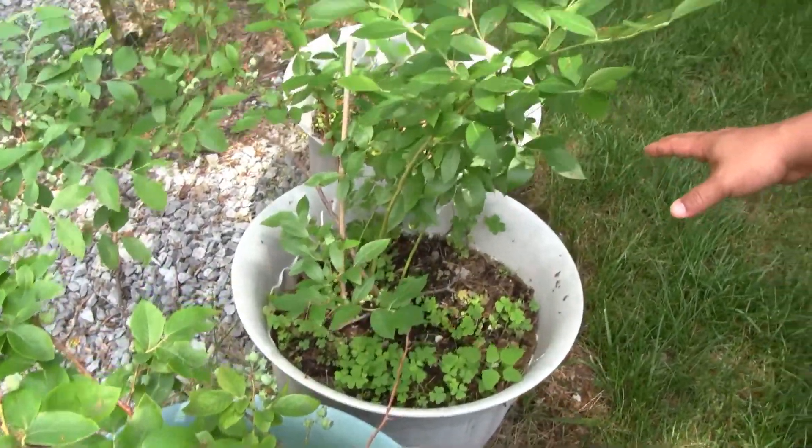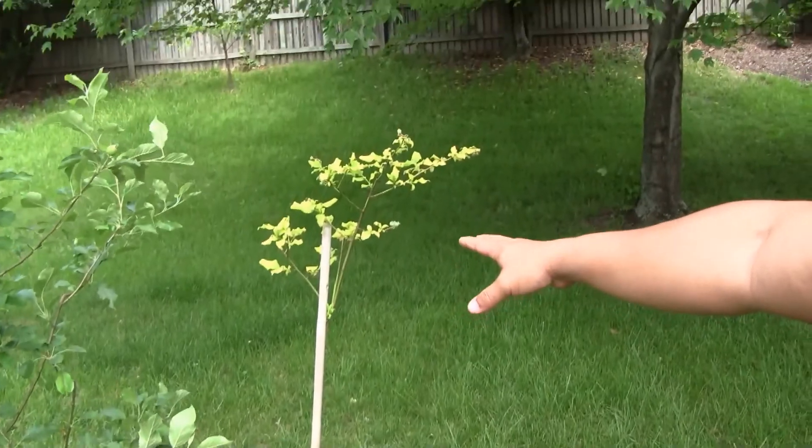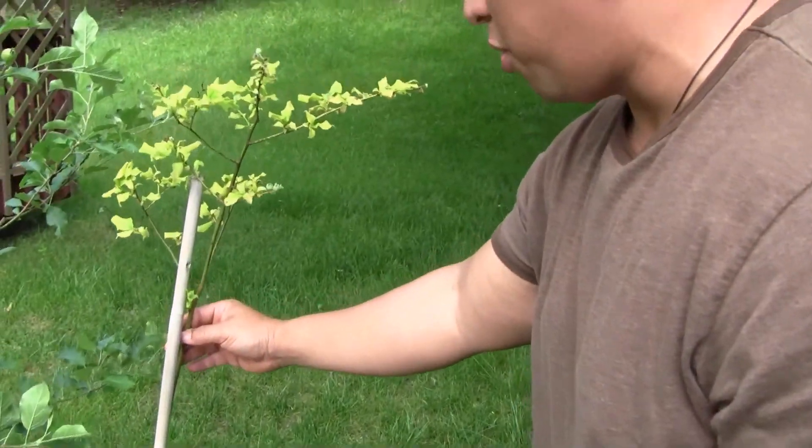This blueberry plant took the most beating. I bought it from a nursery when it already had fruit on it, and when you transplant something that already has fruit it's too much of a shock for the plant — I lost a lot of the berries. So just an FYI: if you find something at a nursery that already has fruit on it, just leave it in its container and wait for the fruit to finish its process.